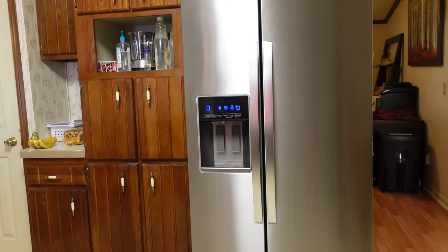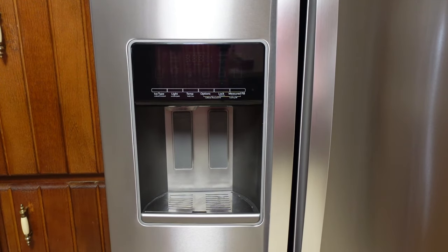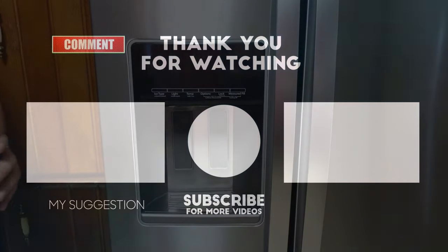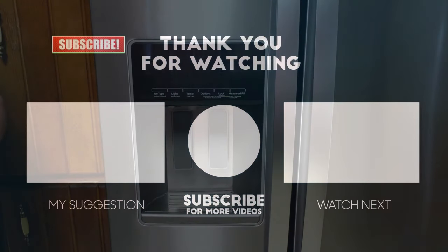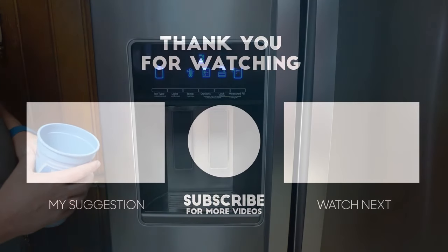If you have any more questions about the fridge, you know what to do. Thanks to the people who actually asked questions — we tried to get those answered here today and fill in a few extra holes about the experience over the last seven months. Can you touch the screen and make it light up and count up for a measured fill? Yes, if you turn the screen on first. You have to hit one of the buttons like temp, and you have to press it harder than just a light touch.